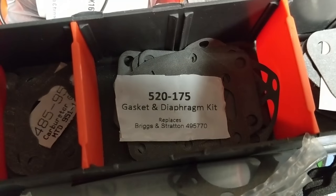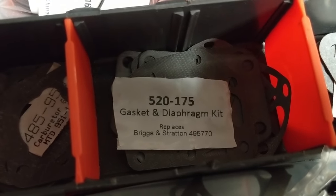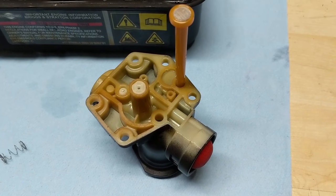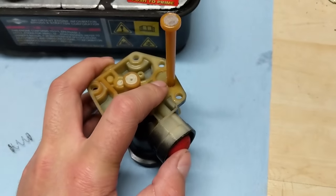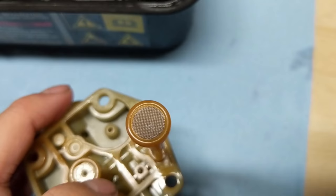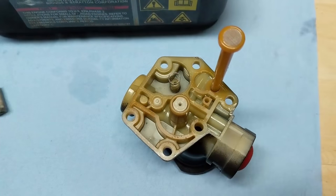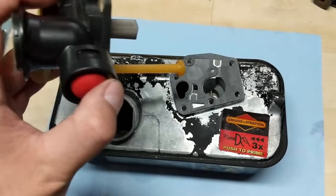Going into my gasket containers, I'm going to be using a Stens 520-175 gasket and diaphragm kit, which replaces a Briggs & Stratton 495-770. As I said before, lay your diaphragm down first and then line up your gasket on top of that. If you want to make sure your primer bulb works 100%, take your finger and cover that little hole there, put this end up to your ear, and go ahead and press your primer bulb a few times — you should be able to hear and feel air coming out of the tube. That's a quick way to know the primer bulb works.